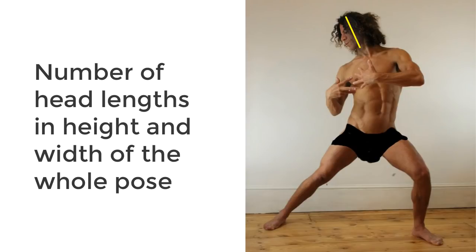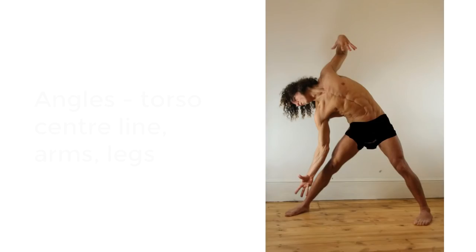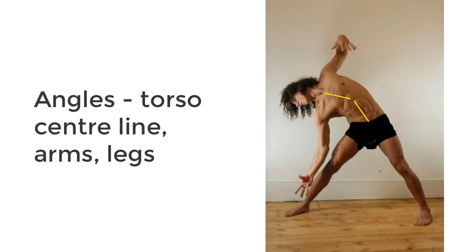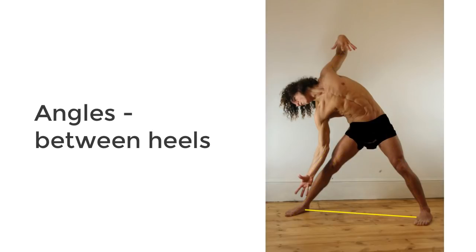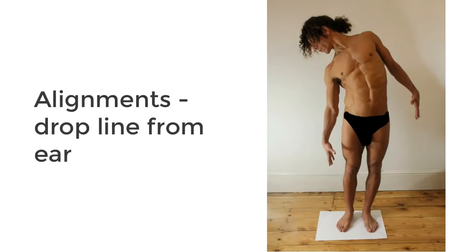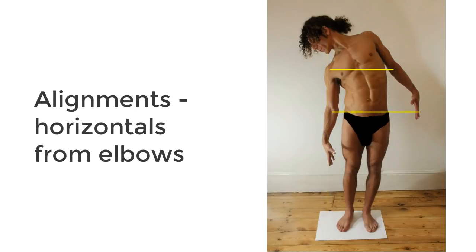We're going to measure the following on each pose: the height and width of the whole pose in terms of head lengths; the distance between the chin and the nipples, the nipples and the belly button; and the length of the arms and legs, again in head lengths. We'll also measure the angles of the torso center line, the arms, the legs, and the angle of the line running between the two heels. Then we'll check alignments: what lies on the vertical line dropping straight down from the ear, and on the horizontal line running across from one elbow. You should also add more alignments, angles, and lengths that you think need measuring for that particular pose.